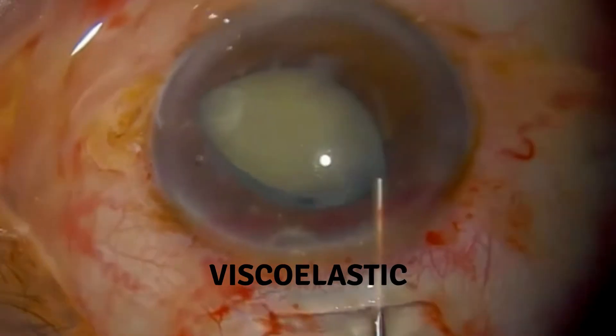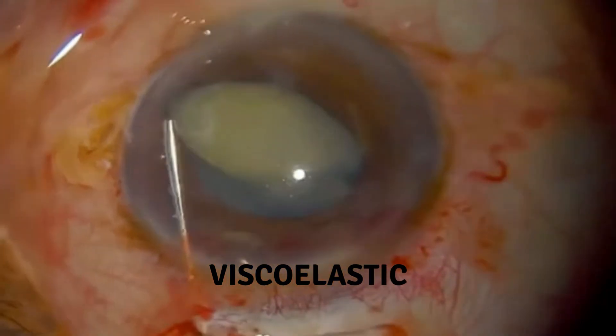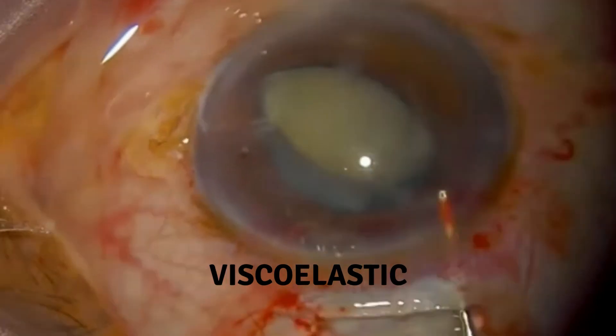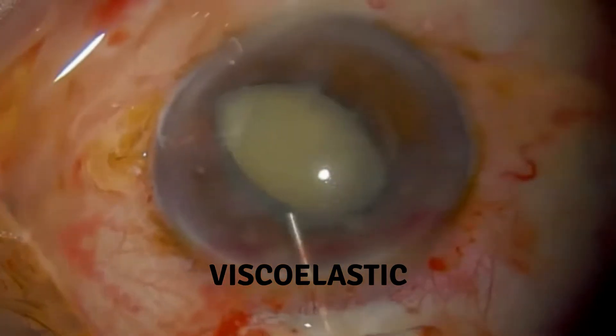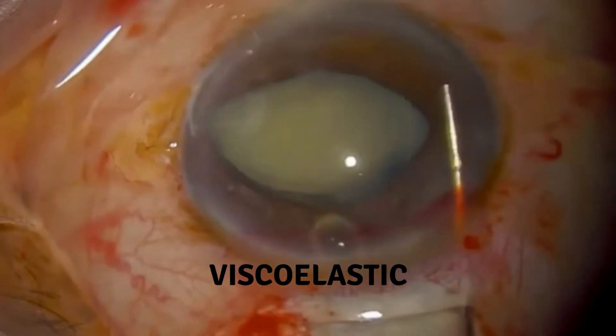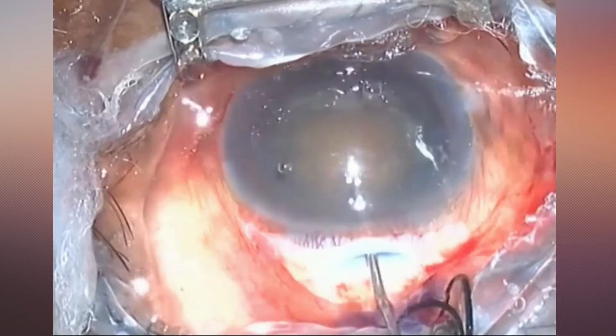While lifting the nucleus into the anterior chamber, special care is required in patients with pseudo-exfoliation and in older patients with weak zonular fibers. While delivering the nucleus through the tunnel, accidental contact between the nucleus and the corneal endothelium must be avoided; otherwise, post-operative corneal edema or corneal decompensation may occur.